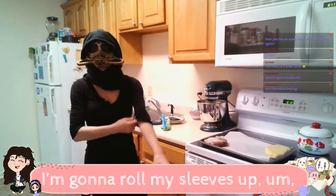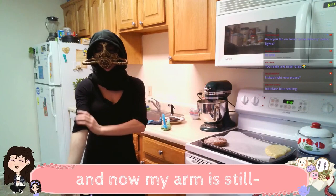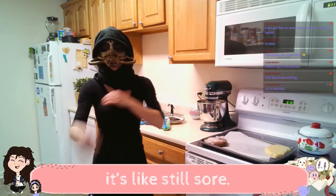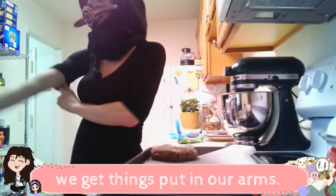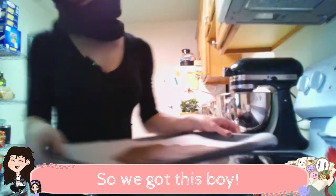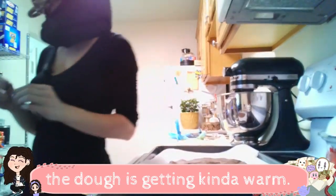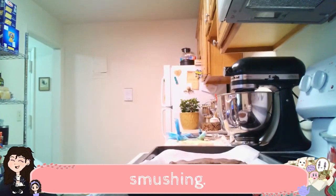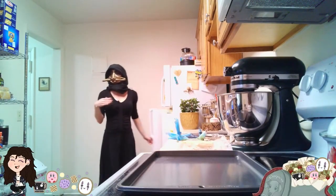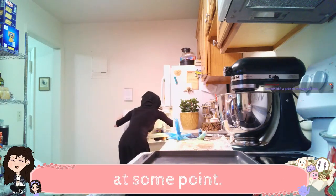I'm gonna roll my sleeves up. I got my birth control implant put in my arm the other day and now my arm is still sore. Birth control implant — when ladies don't want babies, we get things put in our arms. So we got this boy. I'm gonna put him in the fridge to chill for a moment because the dough is getting kind of warm. And to cut it, I don't want it smooshing. I got some barbecue sauce in there. I should really take care of it at some point.